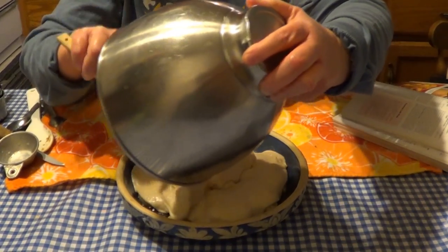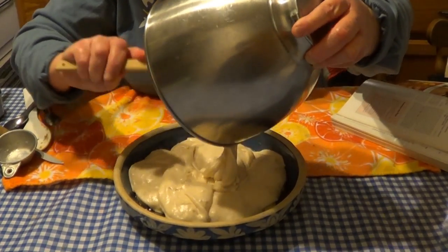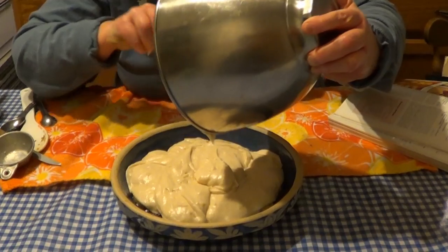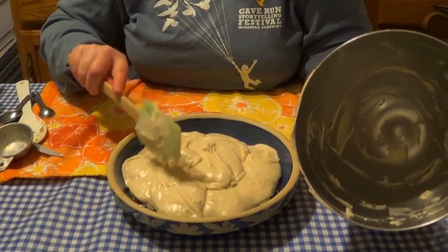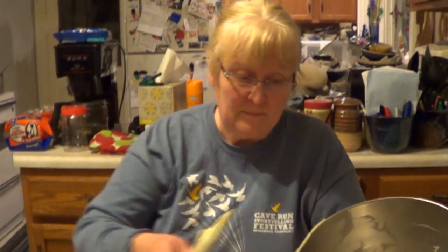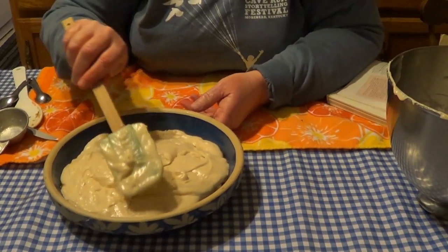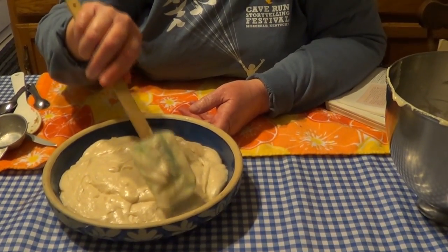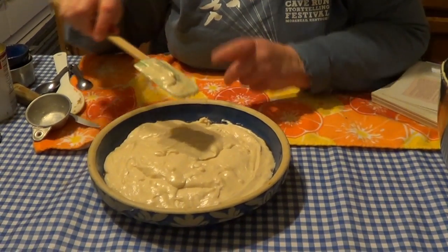Looks like we're getting it nice and even. This is going to be so good. As you can see, we've got the bowl scraped pretty clean. I was just really guessing on the size of this pan because it calls for a cake pan and this is a pie pan — but it's a really deep pie pan. It's also a little bigger than the recommended cake pan, so that just means maybe our cake won't be quite as thick.